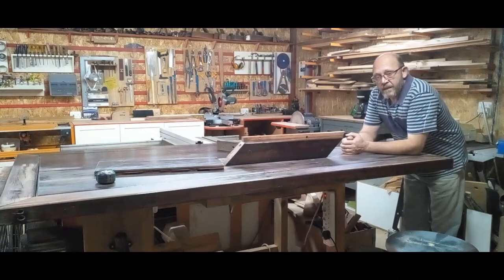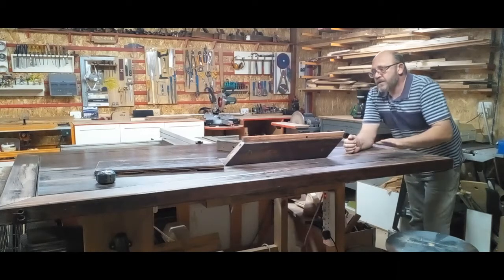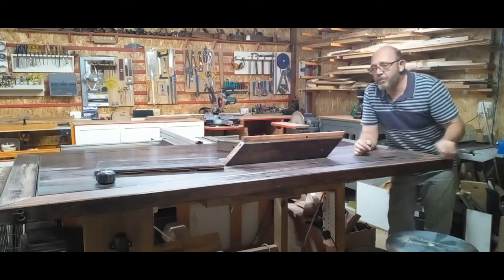Hi everyone, I hope everyone had a gorgeous week. For this week we've done this tabletop. It's Rhodesian Teak, also known as sleeper.